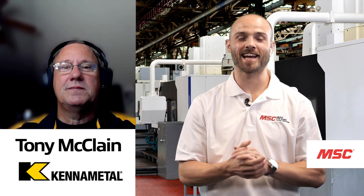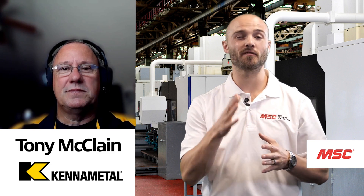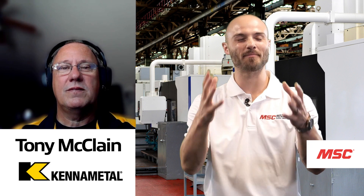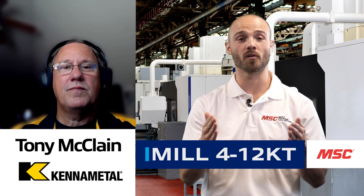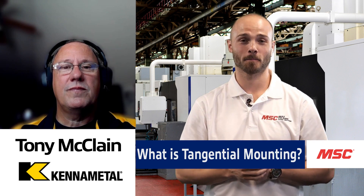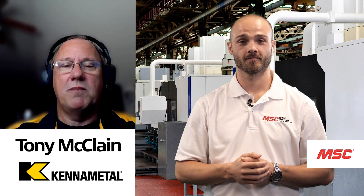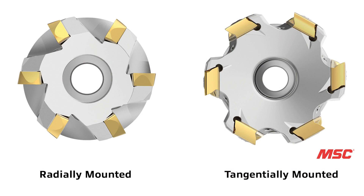We thank you so much for joining us as our industry leading expert. As we get started, we know something very special about the Mill 4-12 KT is its tangential mounting. For those who may not be as familiar, tell us what that means and why it's so important. Typically there are two types of mounted inserts: radial mounted inserts, which are probably the most common for face milling or 90-degree shoulder mills, and tangential mounted inserts. The Mill 4-12 KT — the four stands for the four corners on the insert, it's a 12-millimeter IC, and KT stands for KennaMetal Tangential.